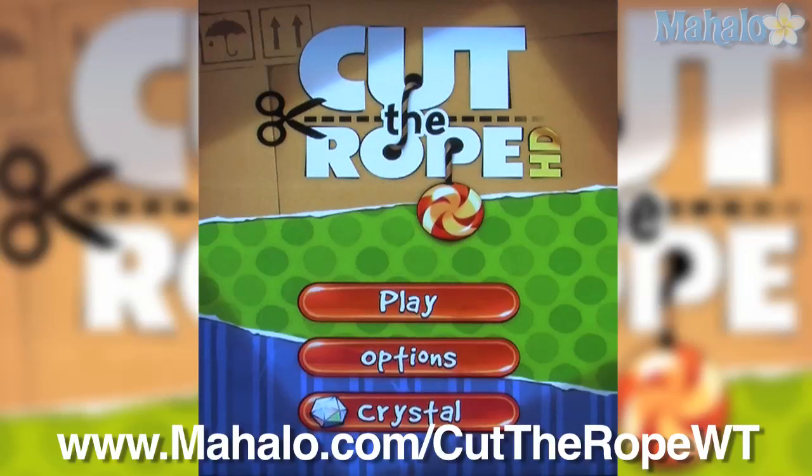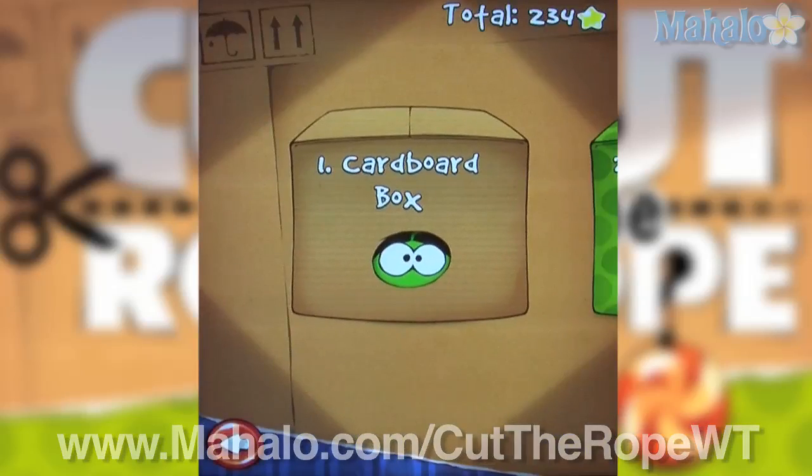Hey guys, Wall-E here with Mahalo Video Games, and I've got an educational video on how to pass the game Cut the Rope HD for the iPad. For more videos in this series, head over to www.mahalo.com/CutTheRopeWT. And don't forget to rate, comment, and subscribe to this video.